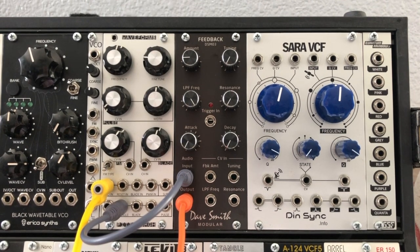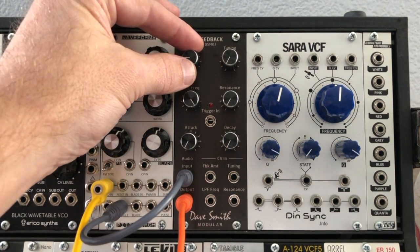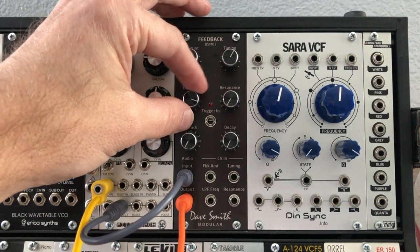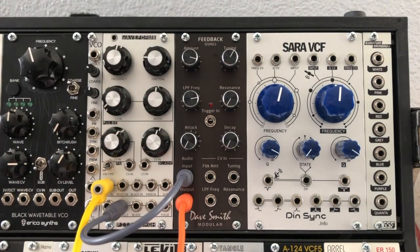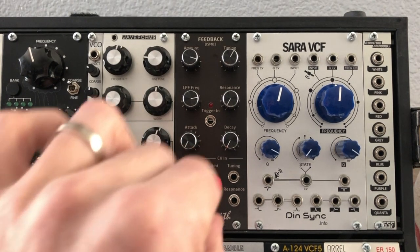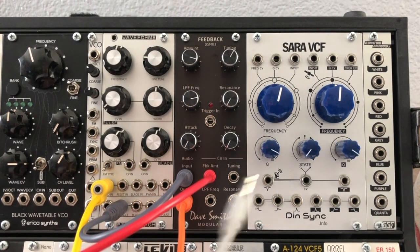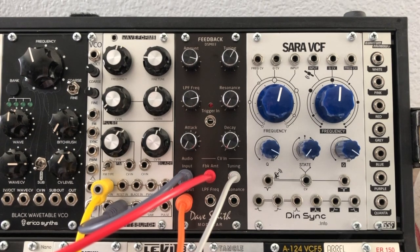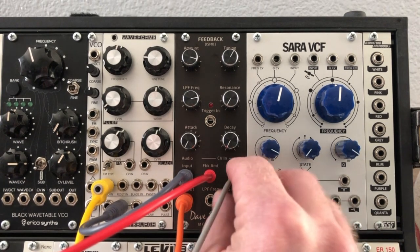From there we can start to really make the module shine. As we turn the feedback up, you can really start to get some cool timbres going on. We have full voltage control over the feedback amount, over the tuning, and we still have voltage control over the filter.